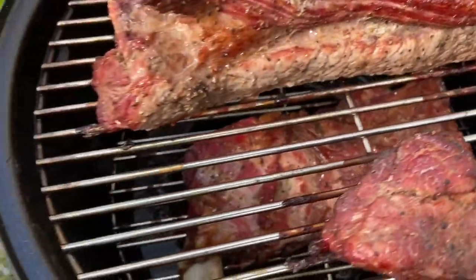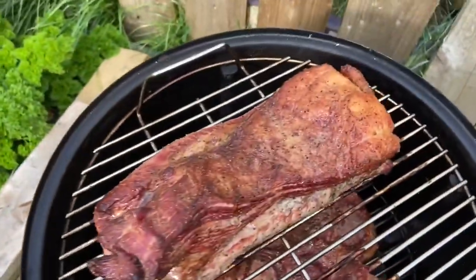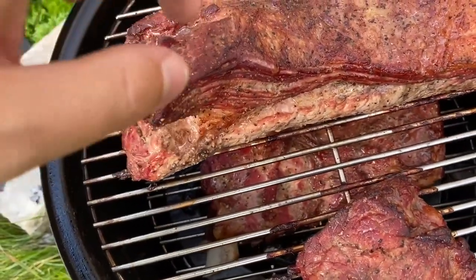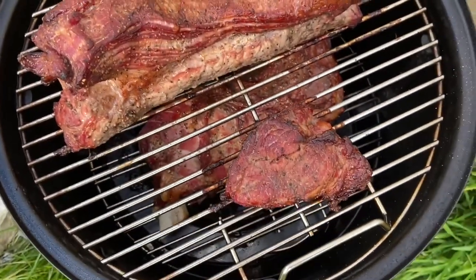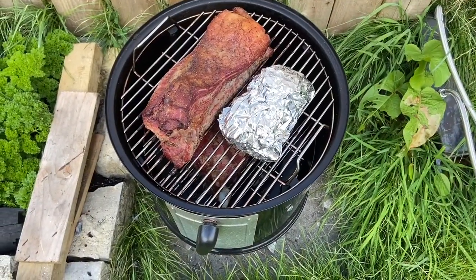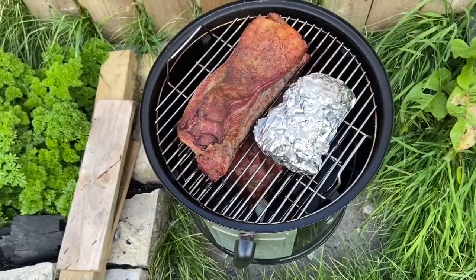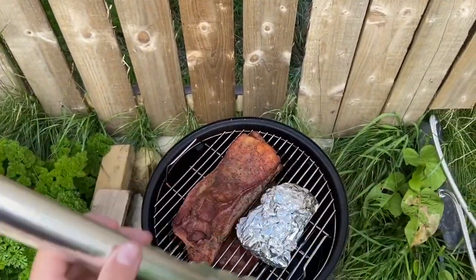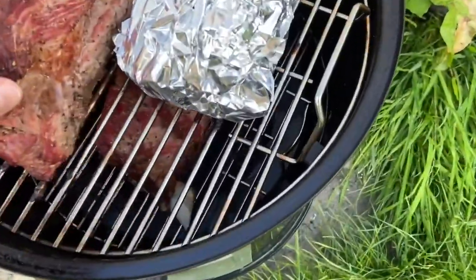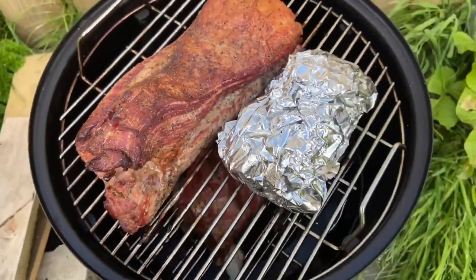Beef ribs look pretty good. I filled it back up with some more water. That's looking pretty good, still plenty of juice. Wrapped a little bit — double wrapped it, nice long tin foil. A little more colour I reckon.